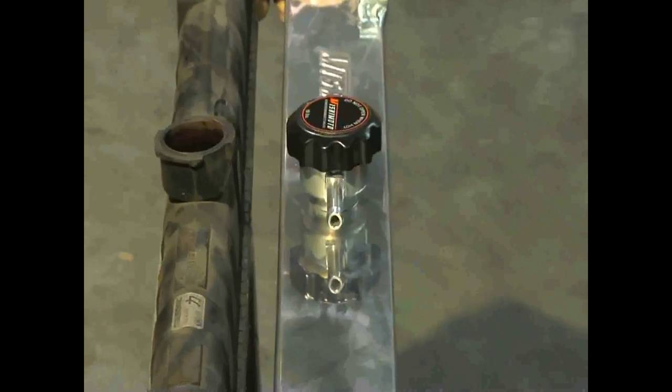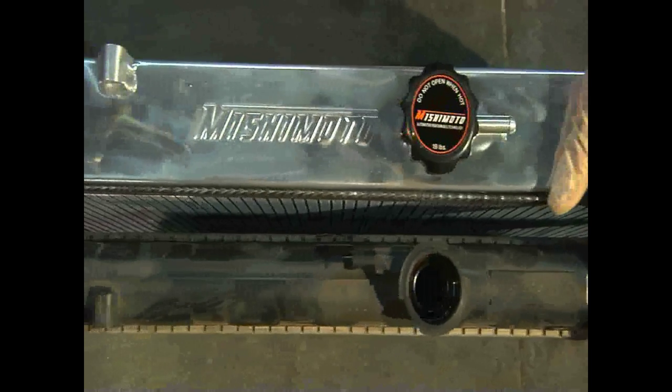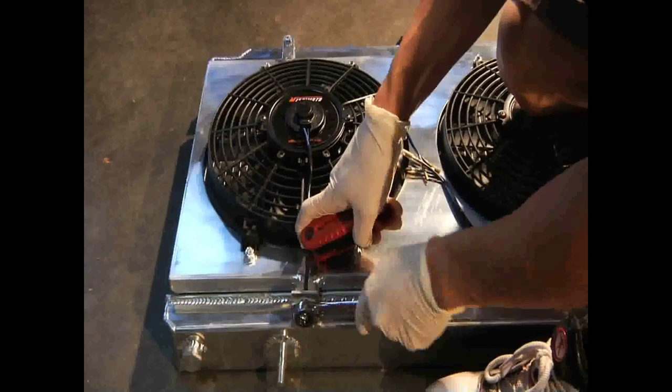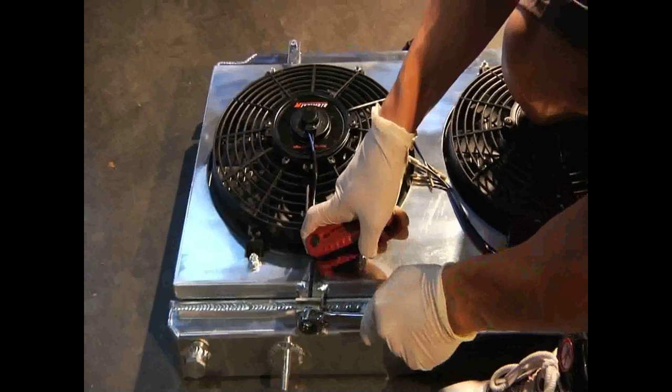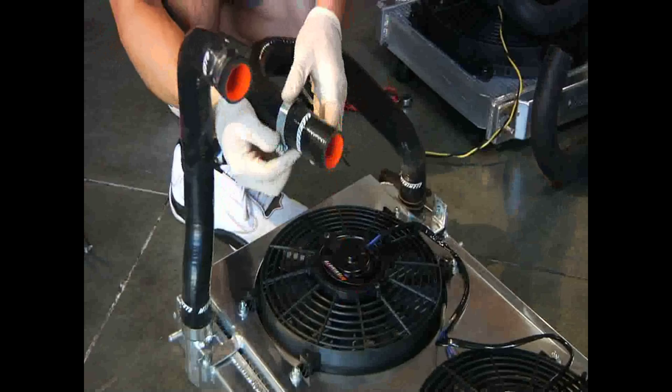Side by side, you can see how much thicker the Mishimoto radiator is compared to your stock one. This leads to a cooler and more efficient motor. If you have electric fans and stock radiator hoses, transfer them to the Mishimoto unit. Otherwise, Mishimoto offers dual electric fans with a shroud and heavy-duty silicone hoses.